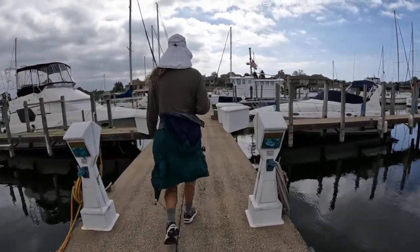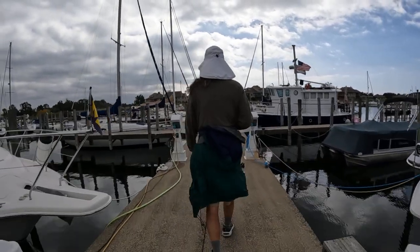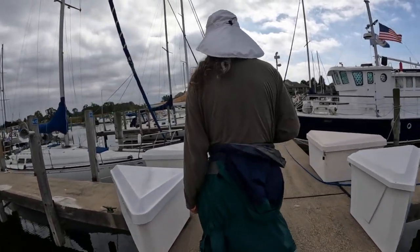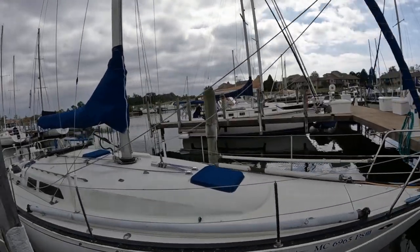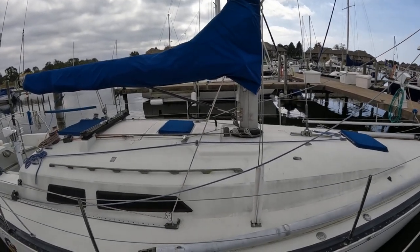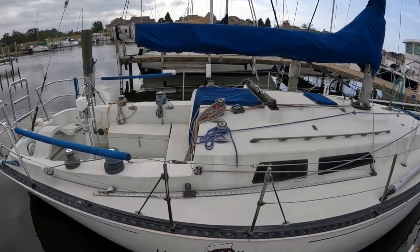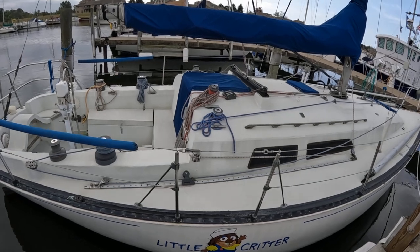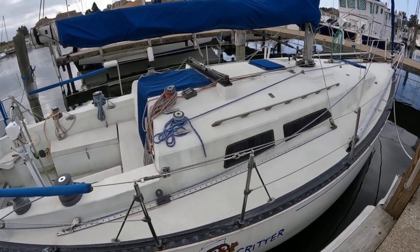There's a CNC coming up here. I want to say this is a 34 - I was looking at CNC 34s for a while, thinking about buying a boat like this. Might be a 36? No, I'm pretty sure it's a 34. It's a little weathered, a little distressed. For some reason they painted the deck black behind the rail there.